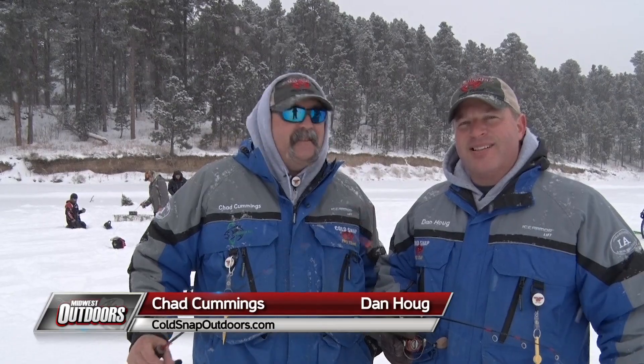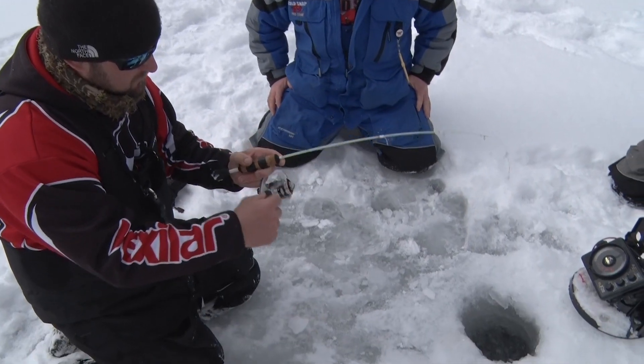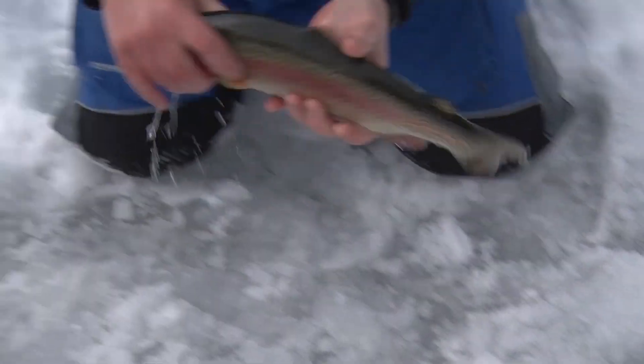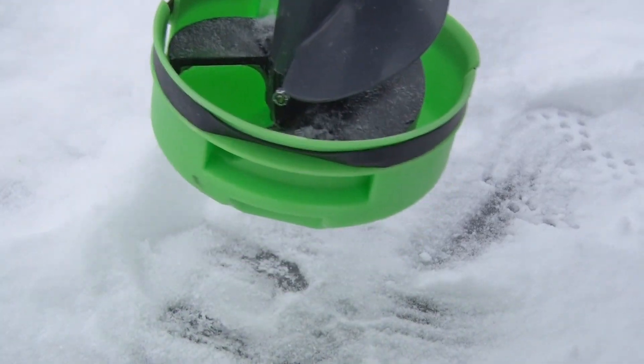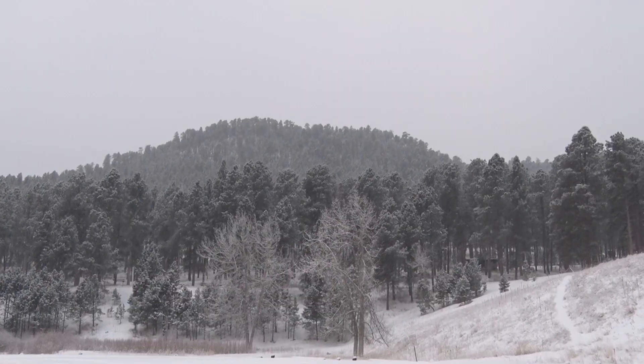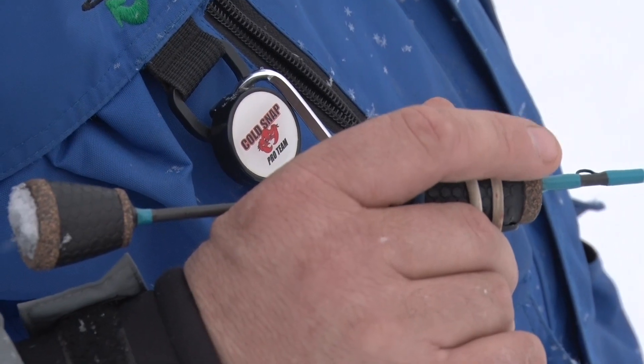Hey everybody, I'm Chad Cummings, this is Dan Hogue from the Cold Snaps Pro Team. We're out here on Lake Pactola, and we're going to show you some of the great things from Cold Snap Outdoors, like the T2 toothpicks, the Cold Snap Covers, and more. We've got a good crew of people, beautiful snow falling in the Black Hills — we're putting the West in Midwest Outdoors with the Cold Snap Pro Team.